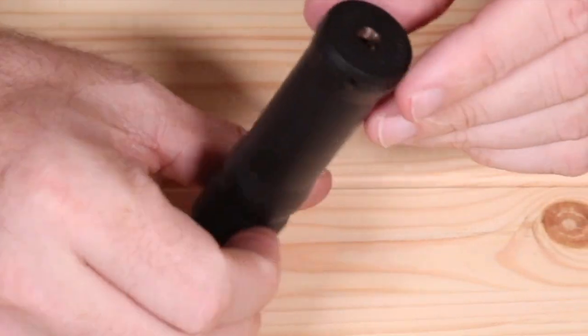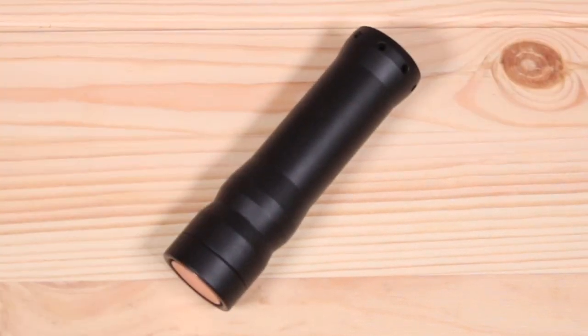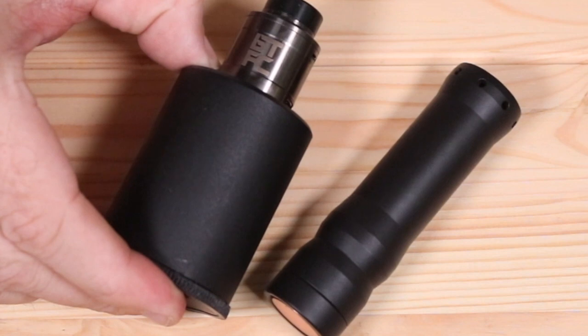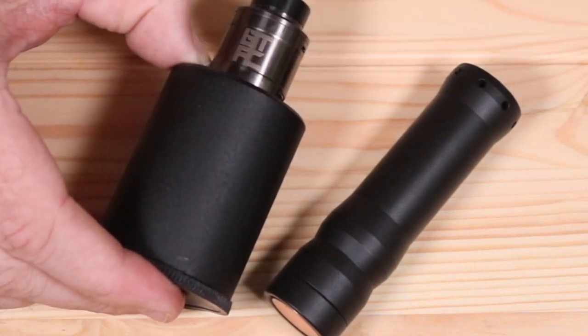We're going to need something to build on it — something that looks super sexy, massive clouds, bottom airflow. The BTFC — I've loved this thing since I started vaping it, probably the best reviewer dual-coil RDA to come out this year in my opinion. But we're not here for this — we're here for this bad motherfucker right here.